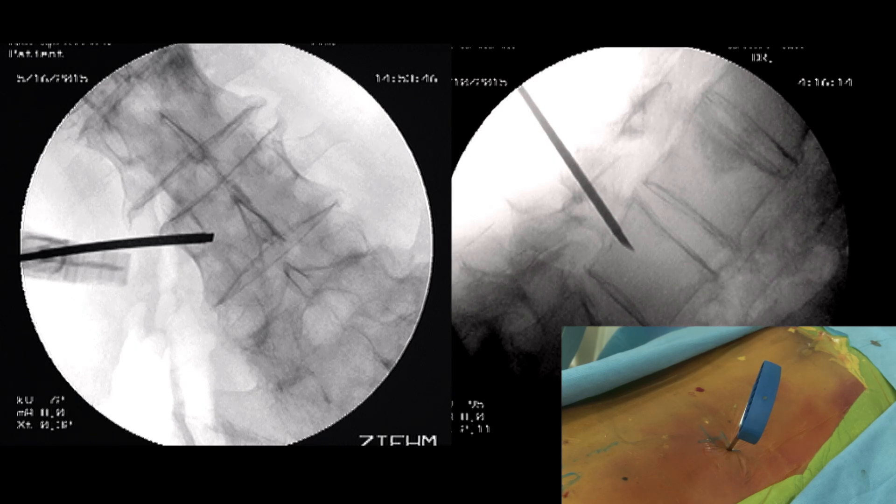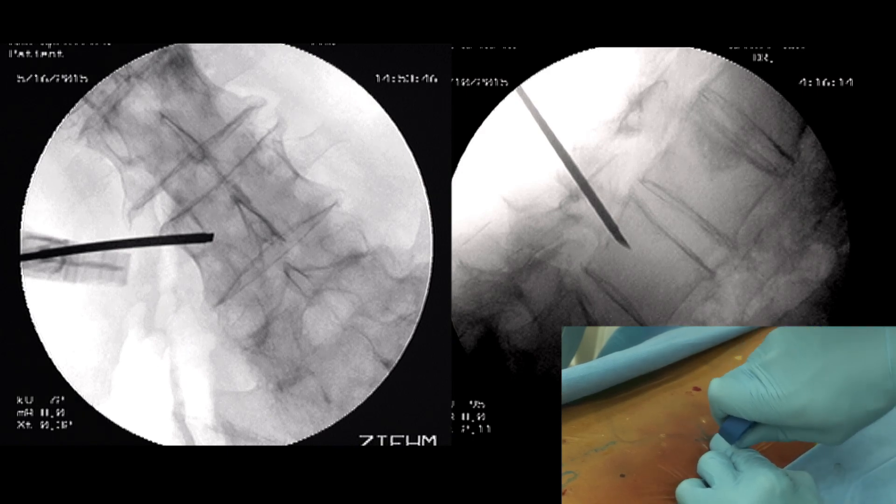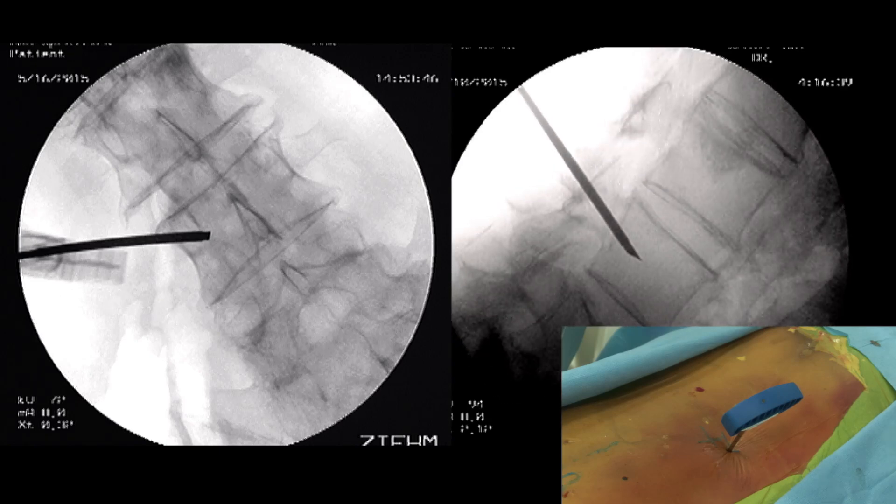Now I am in the right position — almost in the center of the pedicle, toward the vertebral body. This is a good position. The trocar should advance only 2 or 3 millimeters anterior to the posterior wall in the lateral view. This is enough.